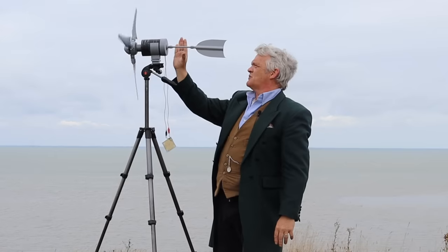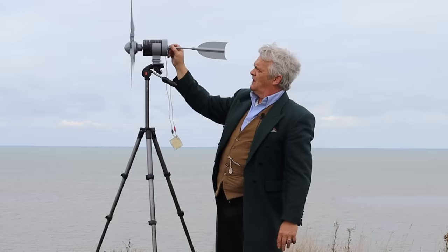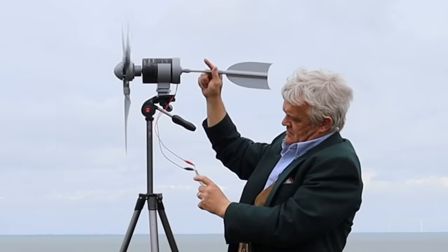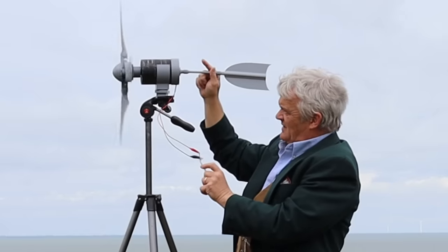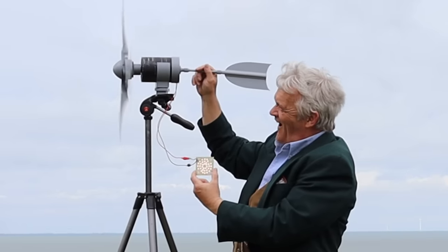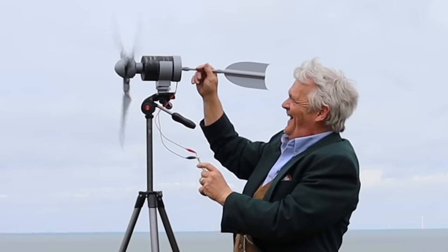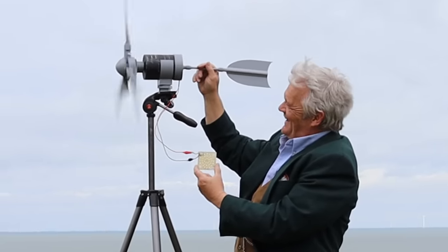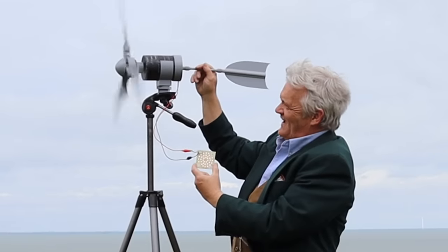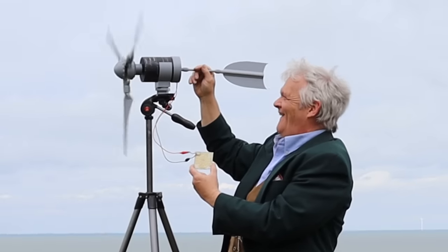It's found the wind — and wow, look at that! It's spinning incredibly fast. That is just amazing — absolutely incredible. Holy Hannah, this is no breeze!